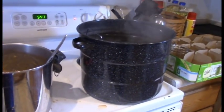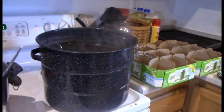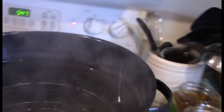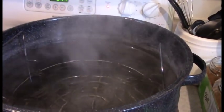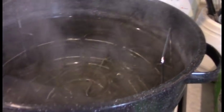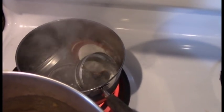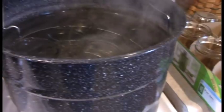Step four says to prepare the canner, jars, and lids. To prepare your canner, fill it three-fourths full with hot water, put your jars on the metal rack, lower them into the water, and bring it to a boil to sterilize the jars. It also helps process your food. You also have to boil your lids and rings to sterilize them. My jars are just about ready and we'll start processing.